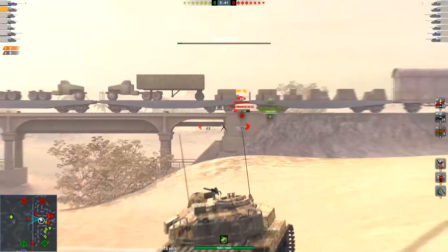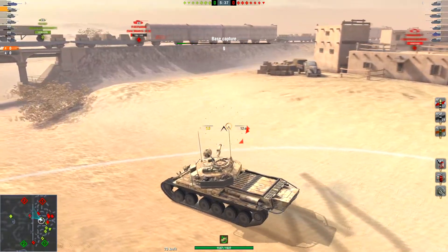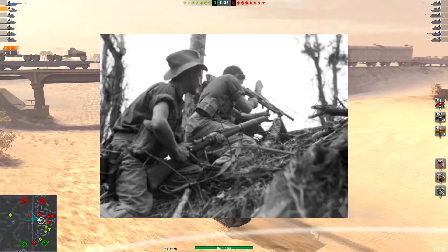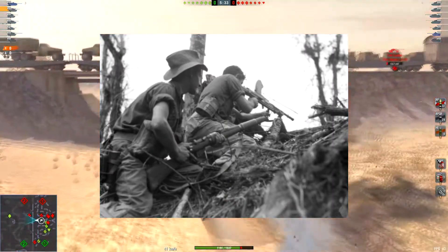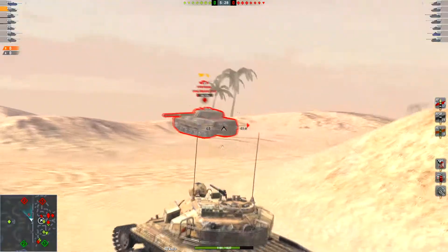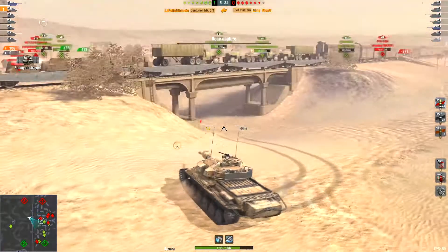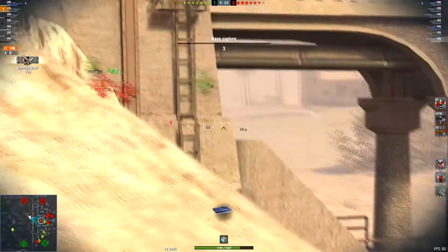Since this is an Australian Centurion, you have to know that Australians, through thick and thin, always hold their ground, no matter what the enemy throws at them. But since this is a game, you have to relocate. If your teammates are too dumb to support you, you often have to play support and go hull-down. Because the koalas and wallabies in your tank cannot get hurt.